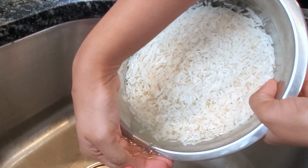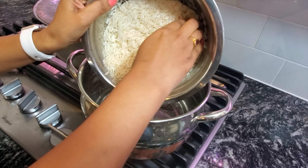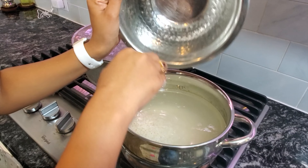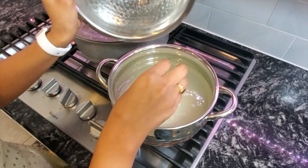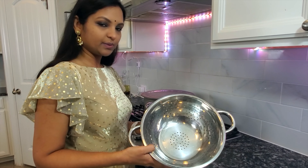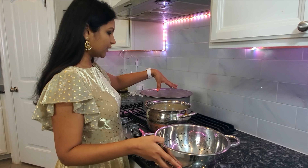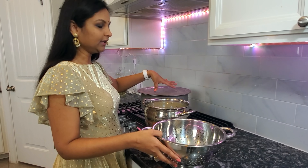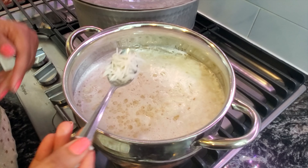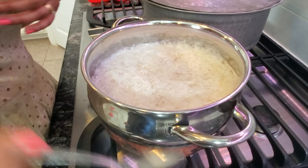Just drain all the water from the rice first. It's been around 10 minutes and you can see the water boiling, so I'm going to add the rice. Keep a close eye on it because this rice will cook really fast — you need to make sure you remove it at the right time. Once the rice is about 50 percent done, I'm going to transfer it into a colander to drain all the water. The rice has come to the top and it's 50 percent done, so I'm draining the water. Turn off the stove and drain completely.